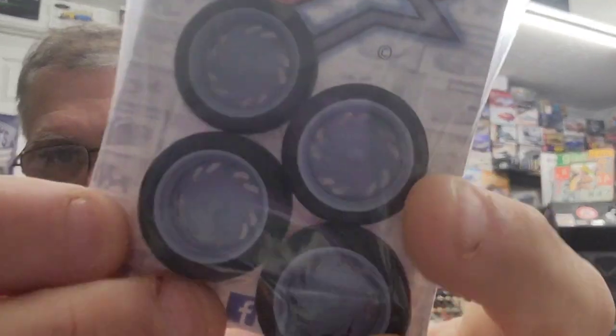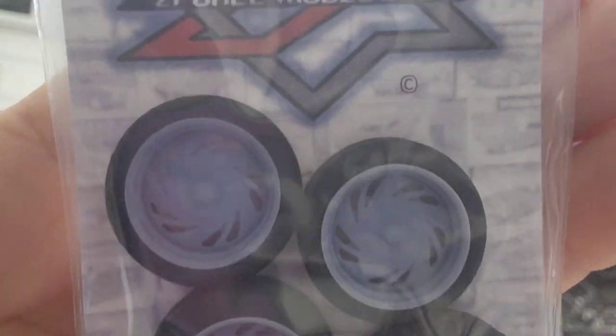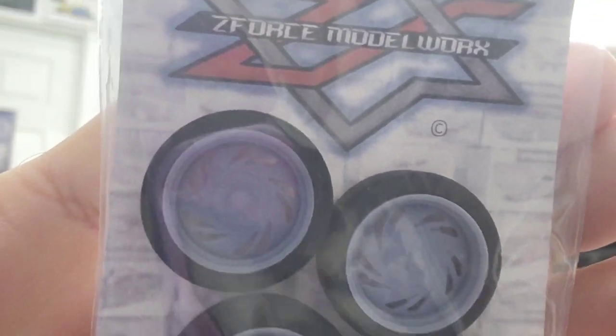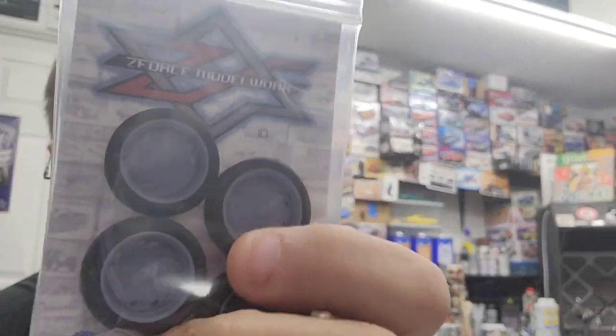First up are the Centerline Scorpions — 18x9 for the front, 18x11 for the rear. Available through the Z-Force Modelworks website for $16. These are a very cool wheel. I remember back in the day seeing a lot of cars and trucks with these on them — polished aluminum wheels, they were sharp. The rear is definitely scaled right, two inches wider than the front. These would be great on a Camaro, a Trans Am, or 70s and 80s trucks — even up into the 90s, polished aluminum wheels were still popular.